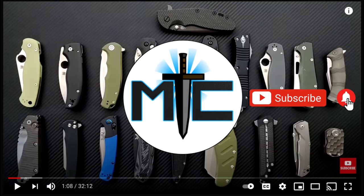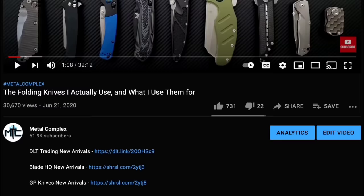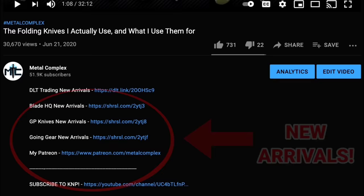Hey guys! Subscribe for daily content, and if you're shopping for gear, make sure you check out the description for the newest items at some of the very best online retailers. There's also links for some of the items that I personally recommend. Thanks!